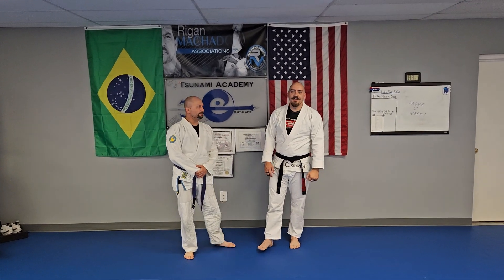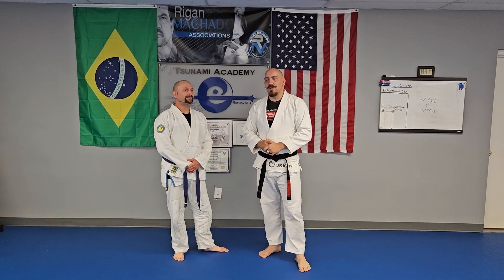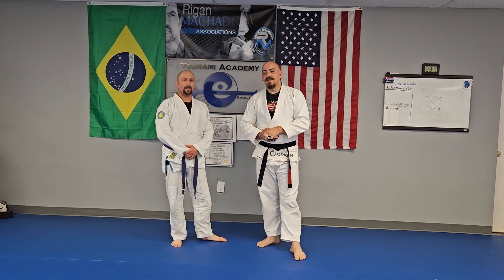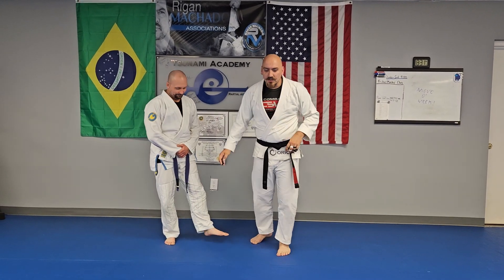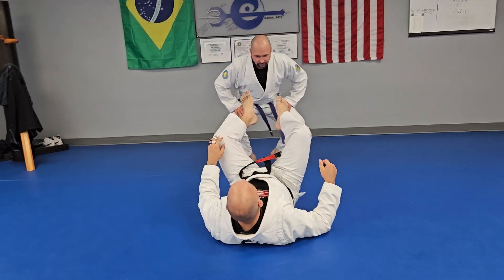What's up everybody? Coach Derrick here with Tsunami Academy of Martial Arts bringing you the move of the quarter — it's been quite some time since we've done a move of the week, so we're going to try to get back into the trend and give you guys some material you can watch and try out with some friends. I've got Ryan here with me and we're going to do some lasso guard stuff. I'll show you two sweeps that I really like to do from the lasso.